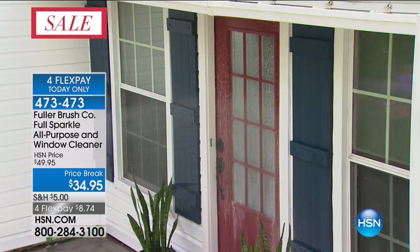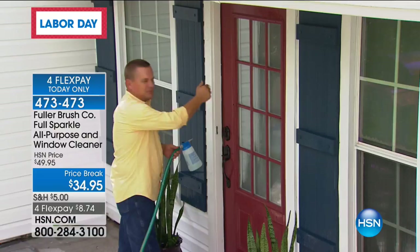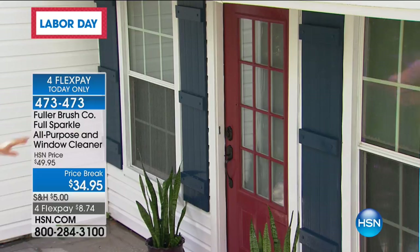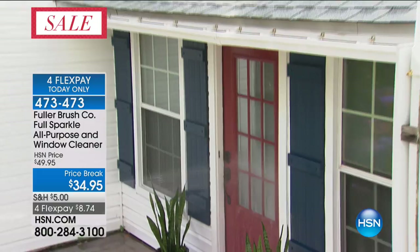Now you can clean those windows. These French panes — I know why they call them a French pain, because they're a pain to clean. If you've ever done that hand by hand with a paper towel and that bottle of blue stuff, one pane at a time, getting into the corners — I don't even have to get close to the house. I'm standing a good 10 feet away and I'm easily able to wash every window on that door, rinse it, and it dries streak-free and spot-free with no rubbing or scrubbing.